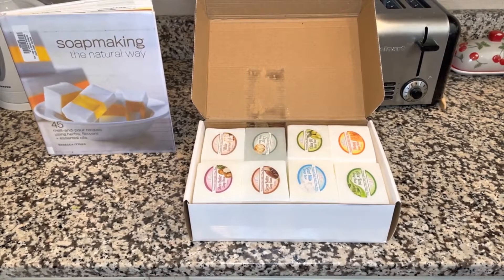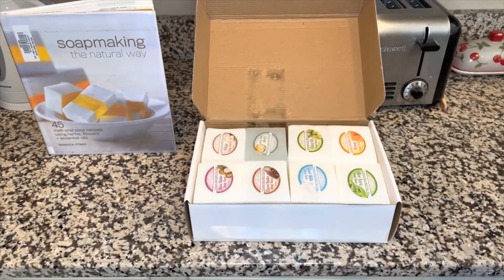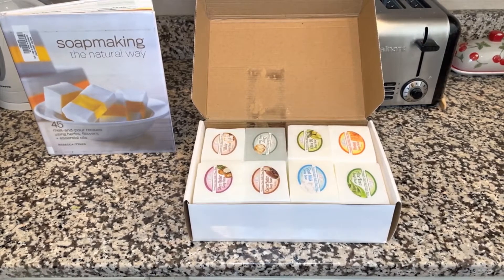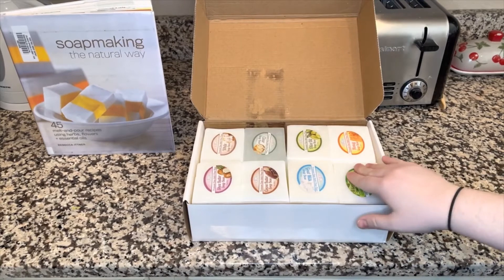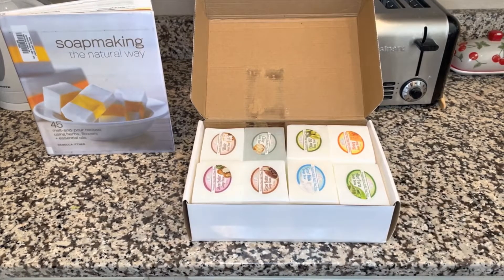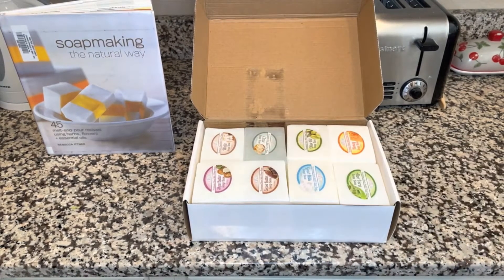The first thing we're going to talk about is finding a melt and pour soap base. You're going to see a bunch of different types of bases that you can get and these bases all have different benefits. Something like aloe vera is really soothing on the skin — you use aloe vera when you get sunburns. Goat milk, cocoa butter, and shea butter are all very moisturizing. You also have your regular white soap base and clear soap base.